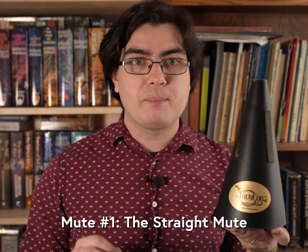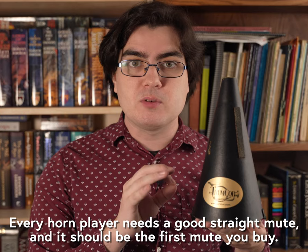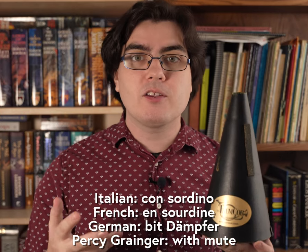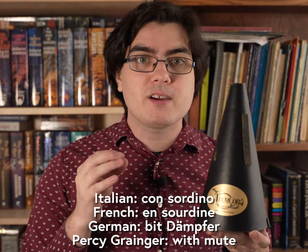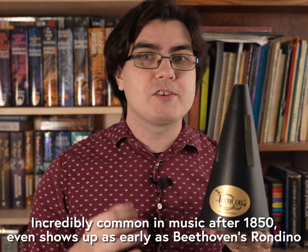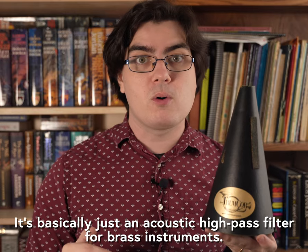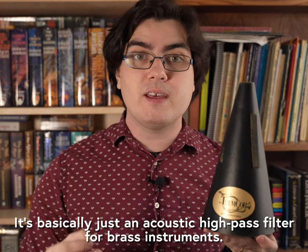The first mute, and by far the most popular, is the straight mute. If you only own one mute, this is the kind of mute you should have. Usually marked by 'con sordino' or 'with mute,' this is a common mute needed in music ranging from the early Romantic era all the way to modern compositions. The straight mute cuts out a lot of the low overtones from the horn to brighten the sound and create a thin, veiled tone.